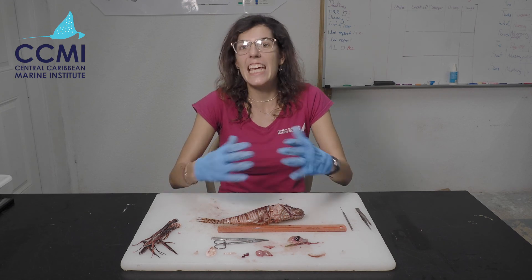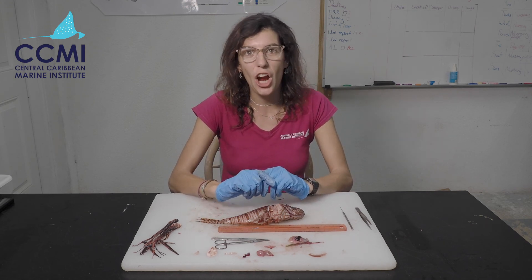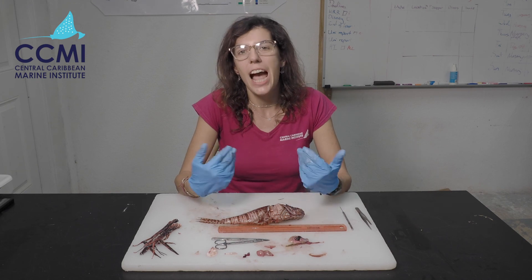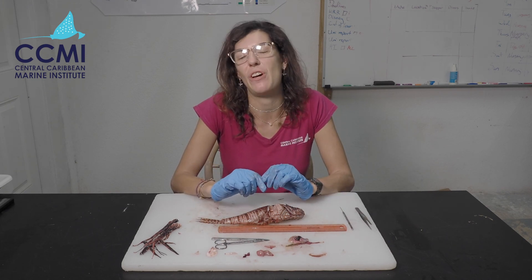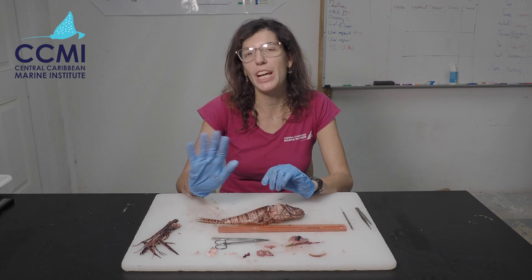That is it for our video today. I hope you've all learned something new and can go and undertake some really cool lionfish dissections in your classrooms. Thank you so much for watching, bye!